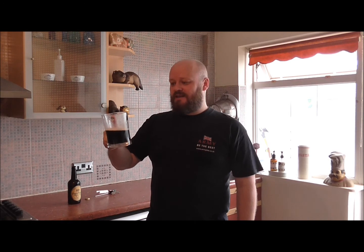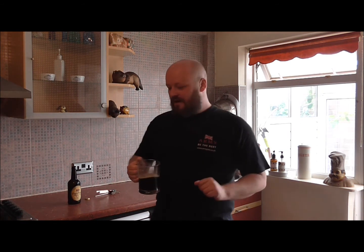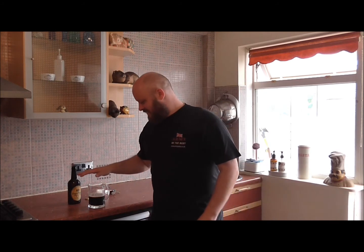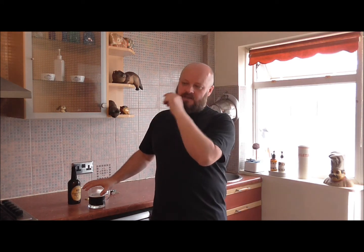I truly wish you could taste it — I'm so overjoyed. For the first time ever, just buying all that equipment and everything else that I've bought, it's paid off. That has paid off. I'm going to stand here all day babbling and saying how brilliant it is, but it's the truth, it truly is. I've got 30 bottles left and with the other stuff that I've brewed there's no way I'll get through all of that anytime soon — I want to leave it to mature for a bit longer.